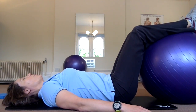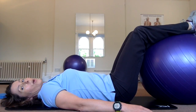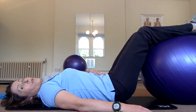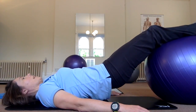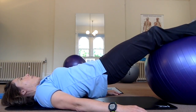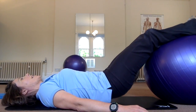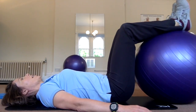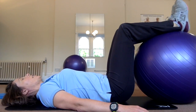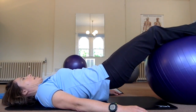We are going to press down with our calf muscles gently into the ball, we're going to roll as if we're doing a rolling bridge, we're going to carry on rolling and come up into our bridge. The ball just provides a little bit of instability. Rolling back down and bring the ball back in. So gently press down, rolling up into the bridge.